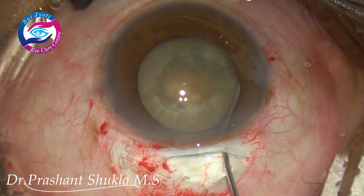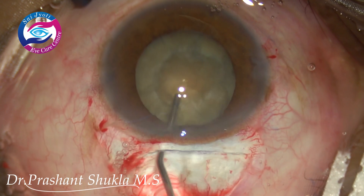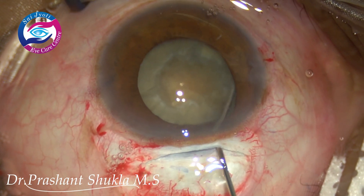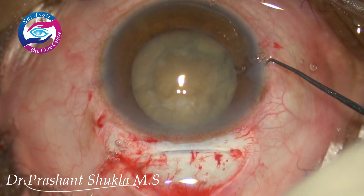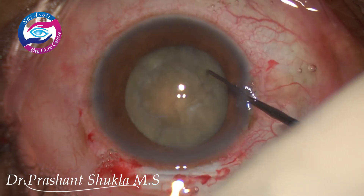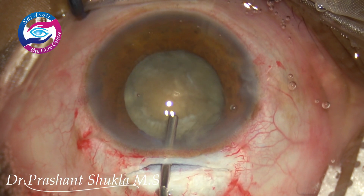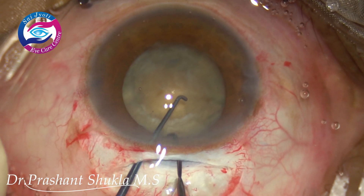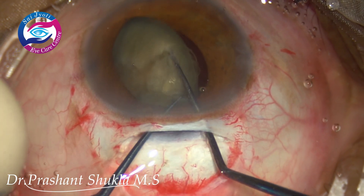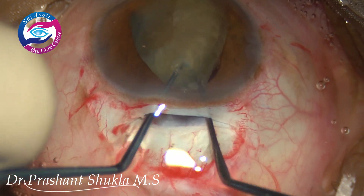Gradual hydrodissection is being done. The nucleus is slightly tapped just to release all the trapped fluid behind it. Now I am rotating the nucleus after putting some viscoelastic. As soon as the viscoelastic is removed from the eye the pupil comes down, so after putting viscoelastic again, I am using two scleral depressors just to wheel the large nucleus out of the capsular bag through the small pupil.